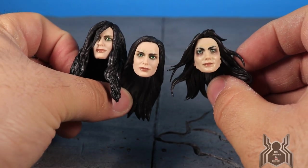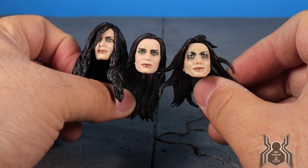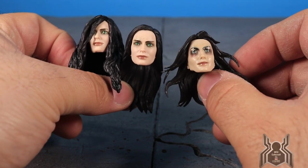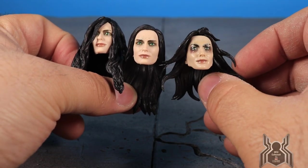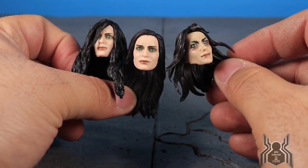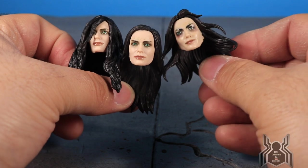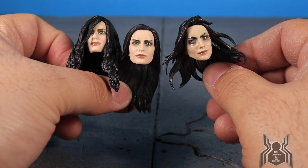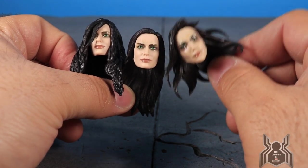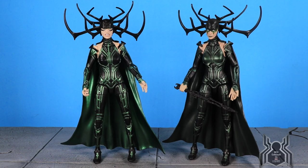Here's one of the old heads from the original Gladiator Hulk Build-A-Figure wave release — it still holds up. The skin tone is a little different; she looks more pale than the new ones, which might actually be more accurate. Her face looks a little wider on the older one. There's a lot of dark shading around the eyes on the old one. It still looks pretty good. I really like the way these new head sculpts came out.